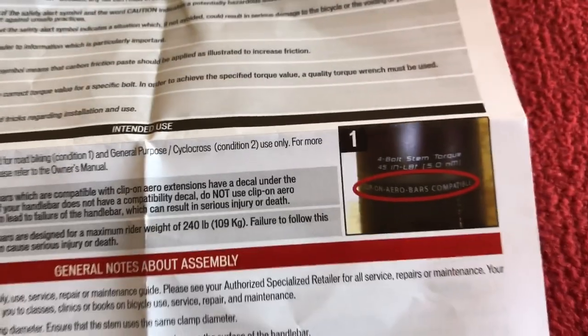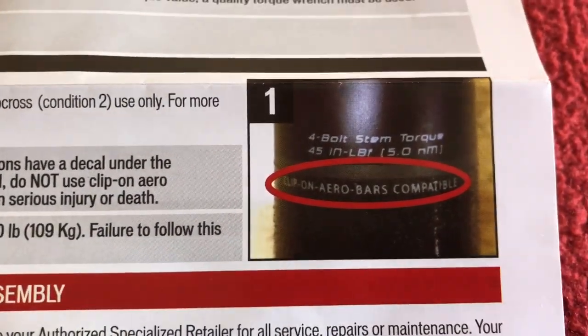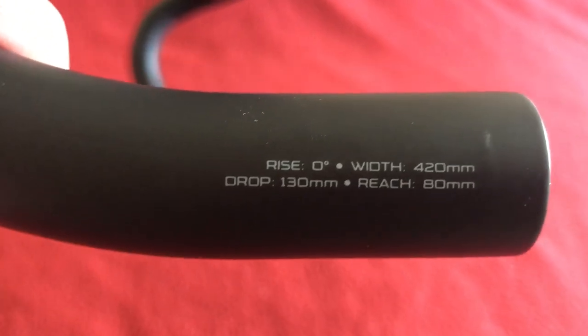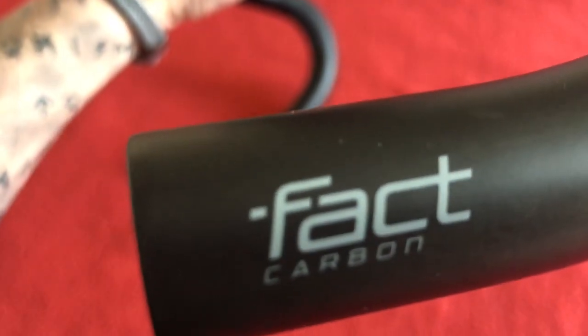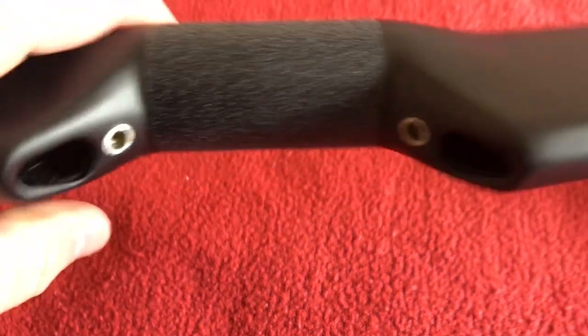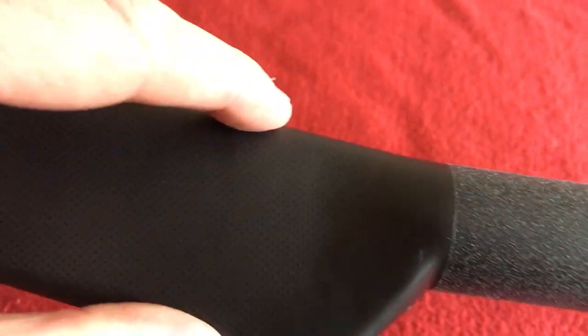It's designed for internal cables. We've also got the user manual. Now there's an interesting bit here — if they're Airabar clip-on compatible, it will have a little section to say that it is. But I've looked around these bars and wherever there's writing, there's nothing to say that they're clip-on compatible, probably because there's no space to clip any Airabars on.